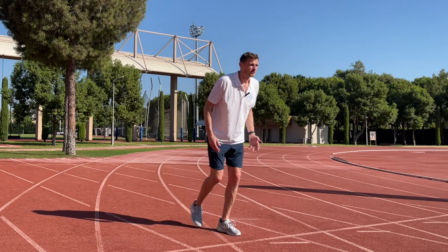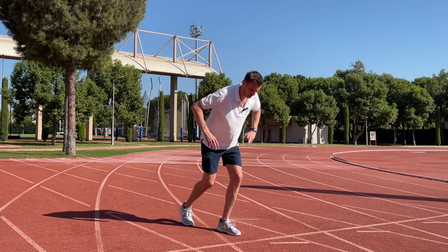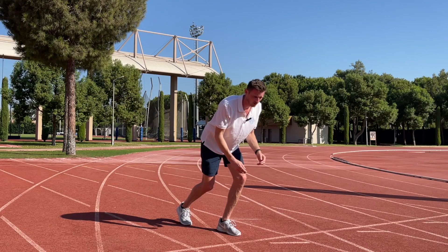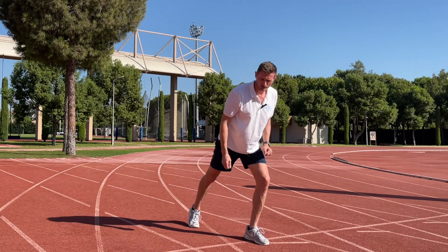Our basic acceleration positions are those that allow us to push against the ground and align our forces down the track. For this we take a forward lean of the trunk — we can see that our body is orientated through that 45 degree angle, so when we push against the ground it's going to push us through that 45 degree angle as well.